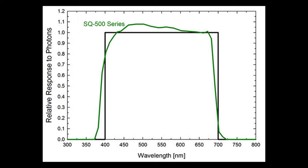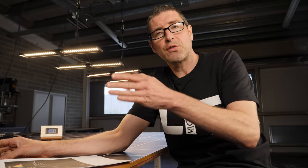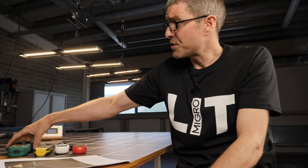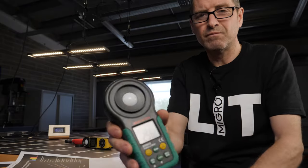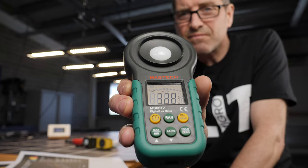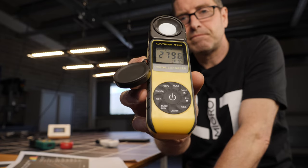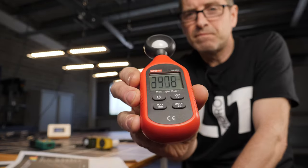What I've done is compared readings in different increments. I measured with this quantum sensor at 150, 300, 450, 600, 750, 900, and 1050 PAR. I then measured the corresponding LUX readings with four LUX meters available on Amazon, which range in price from about $20 to $45.